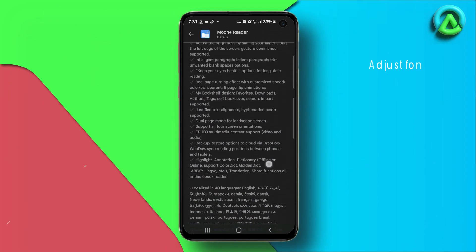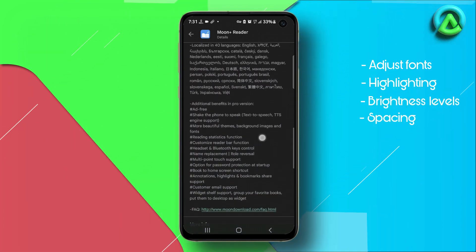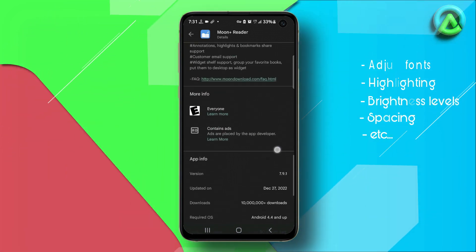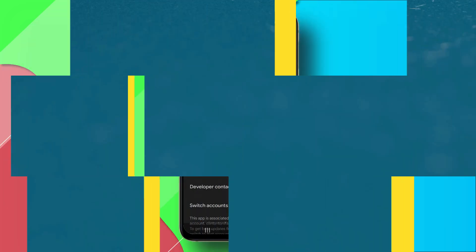We'll talk about how you can adjust fonts, highlighting, brightness levels, and even spacing between lines on whatever device you're using. Plus we'll discuss some other cool aspects of the app like automatic scrolling modes, text-to-speech, and many others. Without further ado, let's get started.